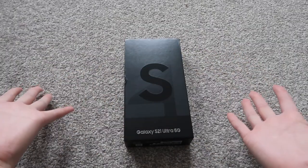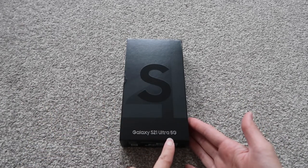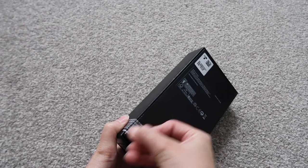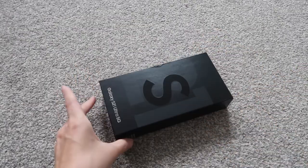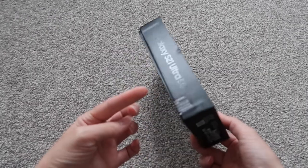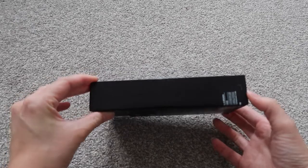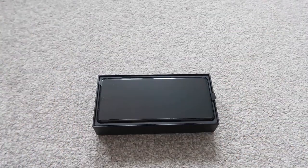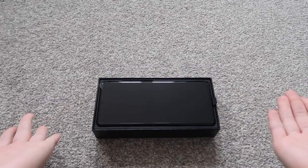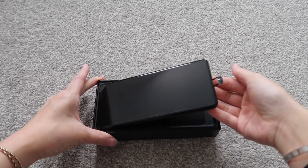I got the Galaxy S21 Ultra 5G! I'm so excited. From the size of the box it's pretty thin, so I'm guessing there isn't going to be a charger in this one. Wow, that is a flat phone — let's get this out of the box.